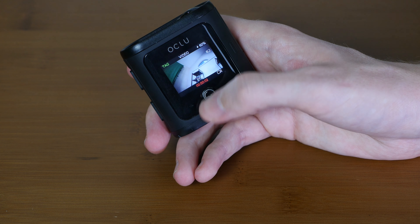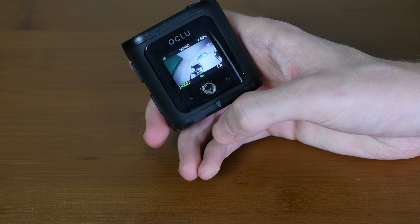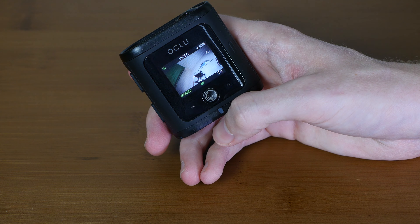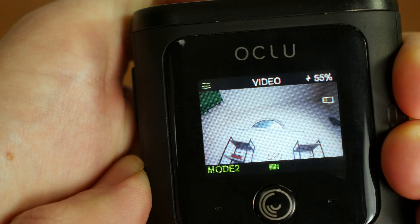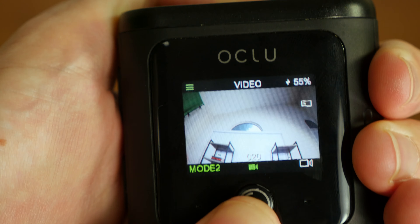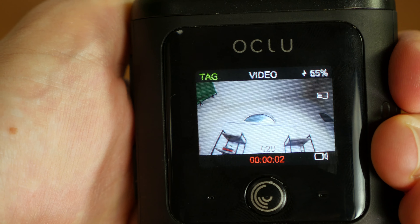The Oclu sports camera is incredibly easy to use. The screen is large enough that everything can be seen, with shooting mode indicators in the front. When you're shooting, the select button toggles between four custom modes and the action button takes the photo or starts and stops the video recording.